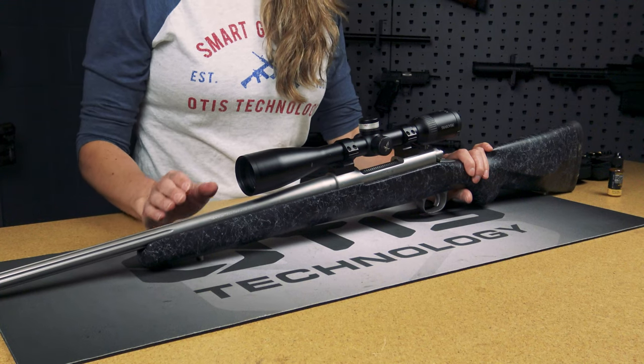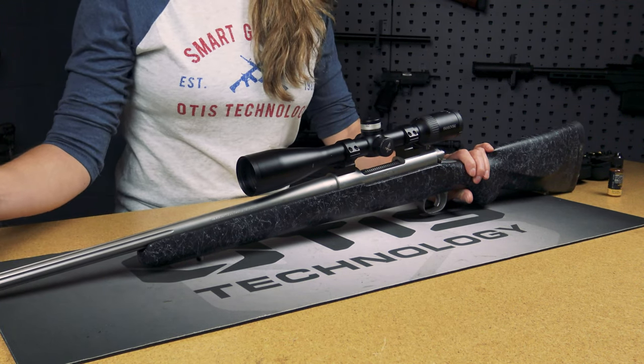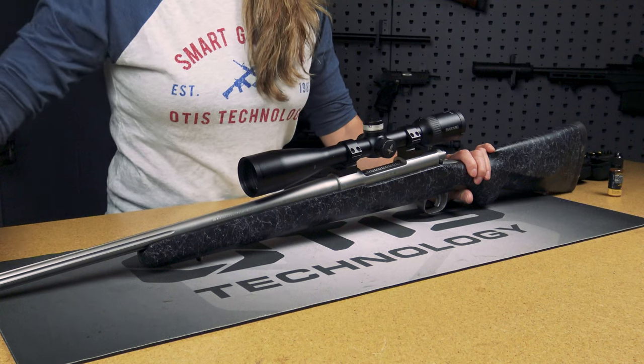When cleaning your firearm, it's important to always clean from breech to muzzle. That's important because you don't want to push any of that fouling and debris into the action. You want to keep it nice and clean, pushing everything from the action out to your muzzle.